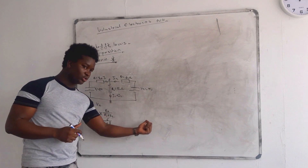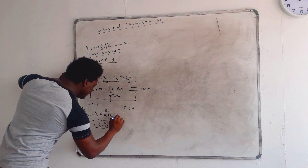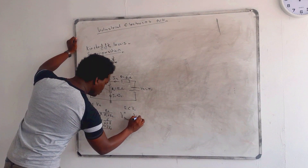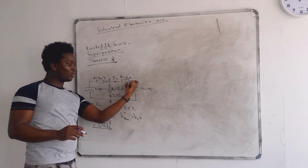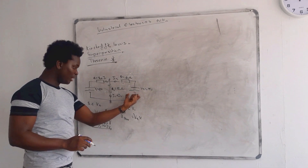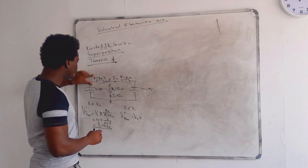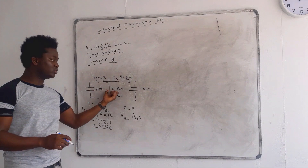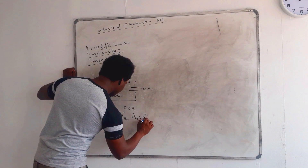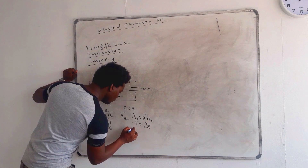Now we move over to V2 and do the exact same thing — this time we short circuit V1. For V_Thevenin 2, because we're short circuiting V1, that means R1 is now in parallel with RL. So we need to find the voltage flowing through R1. It's going to be V2 multiplied by R1 over R1 plus R2, which is 9 times 8 divided by 6 plus 8.